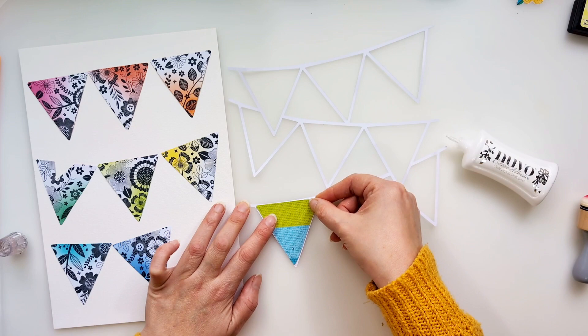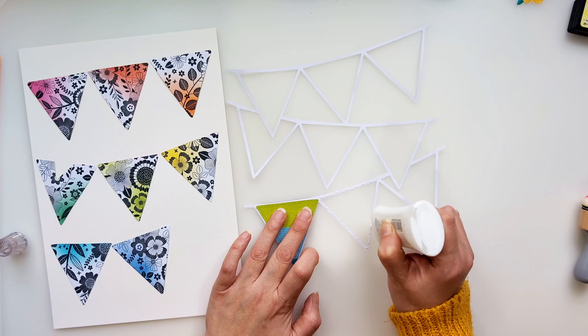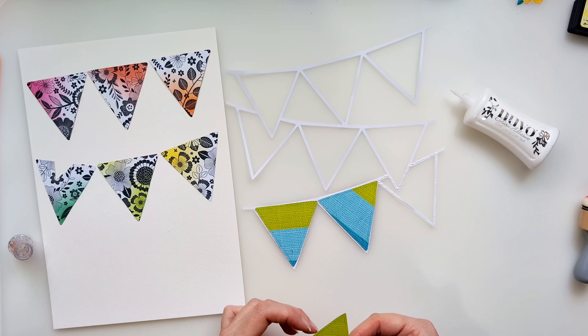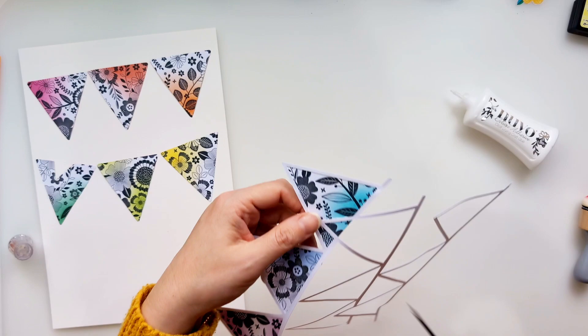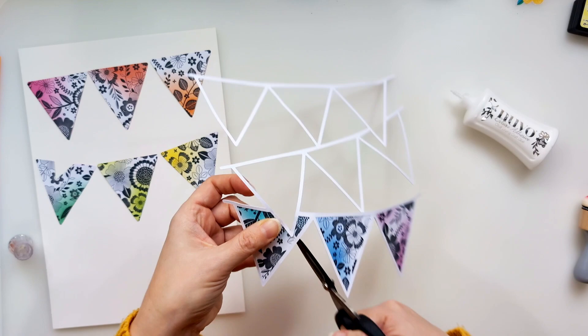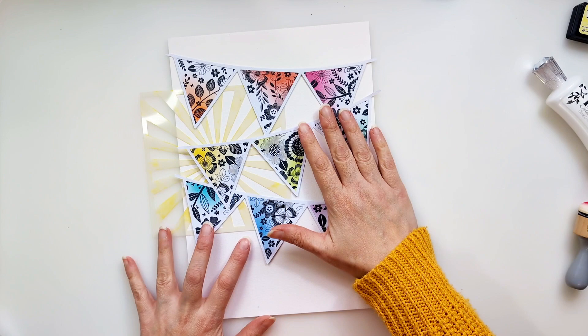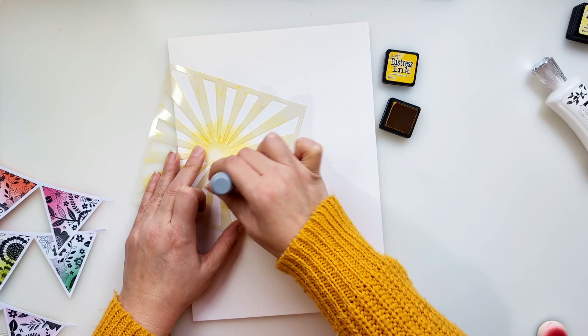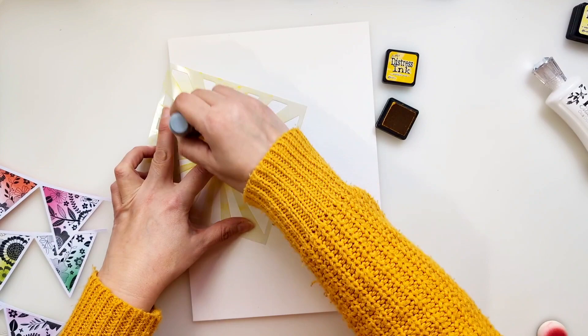I'm just adding a little bit of Nuvo Deluxe Adhesive to the reverse of this cut file and sticking each piece down. This is where I muddled up the sequence — I accidentally cut a little wedge out of the dark green triangle when I should have done it with the yellow one, which is why I was forced to change the sequence a bit. But it was a happy accident because I then decided to add a sunburst using a stencil, and if the yellow had been swapped with the dark green, it wouldn't have worked in that position. So it all worked out in the end — I choose to look at it as a marvellous mistake.